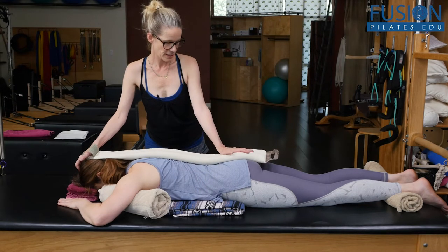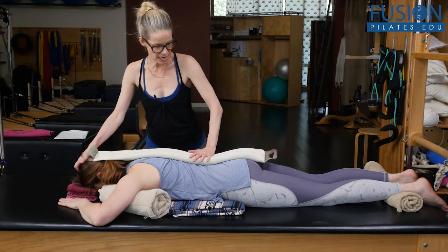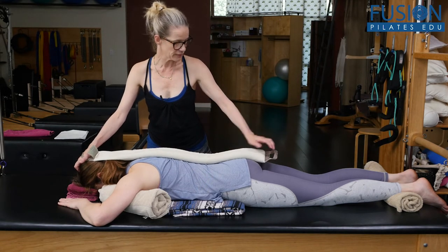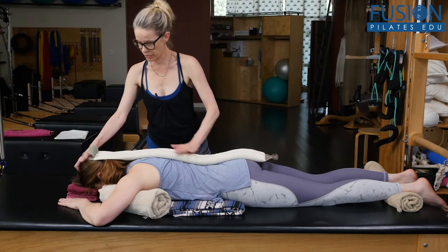I want April to resonate with the weight and the heat, and just breathe naturally for right now, really letting the Smart Spine come into her tissue.